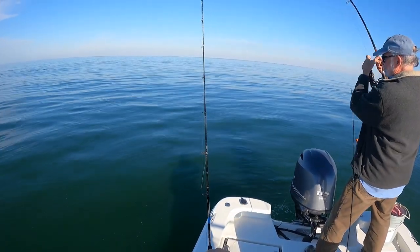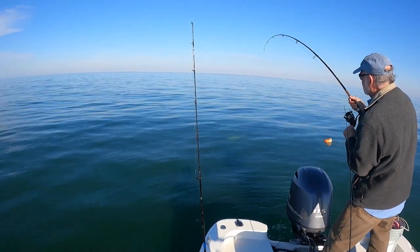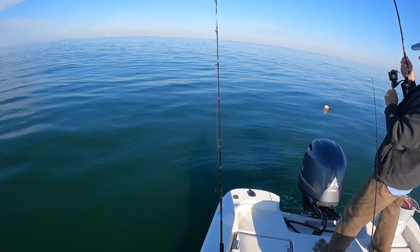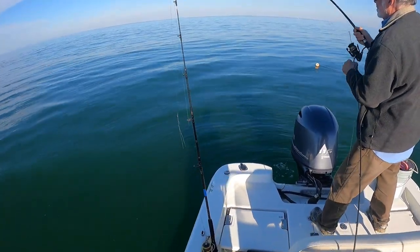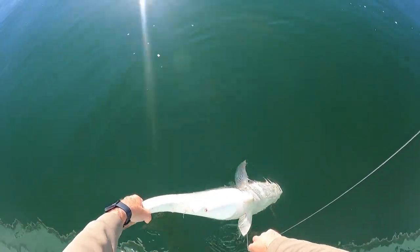Dad's over here on something pretty big — might be a good redfish. I think that might be a big red there. Bring him up here real quick, I'll go ahead and bring him up.